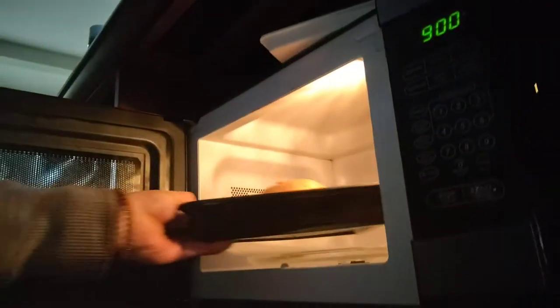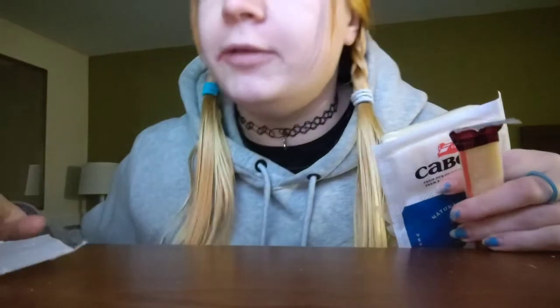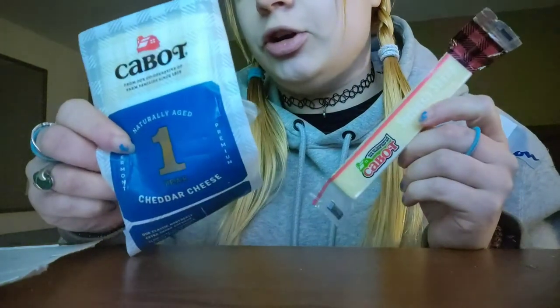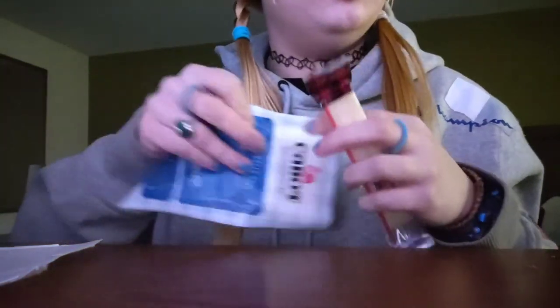I'm going to scatter the carrots around in the bowl. My microwave is kind of low-wattage — it's an older microwave — so I'm doing a full five minutes, but you probably don't need as long if you have a better microwave. While I wait, I'm going to chop up my cheese. If you have a cheese grater that's a lot easier. I have Cabot regular naturally aged cheddar and Cabot seriously sharp, so I'm just going to put in a little bit of both.